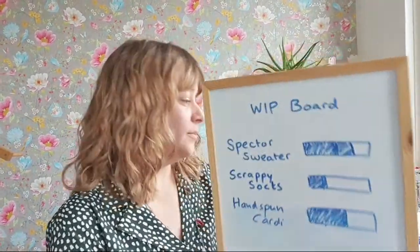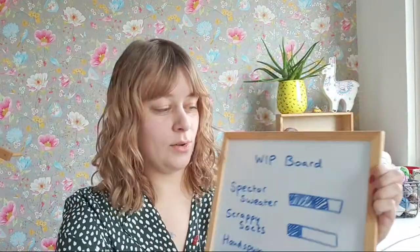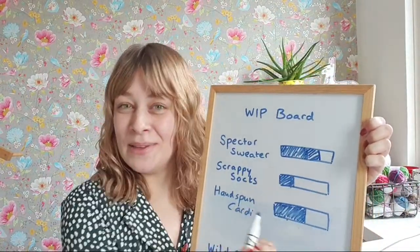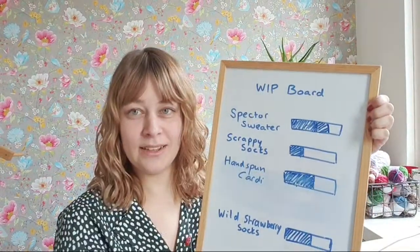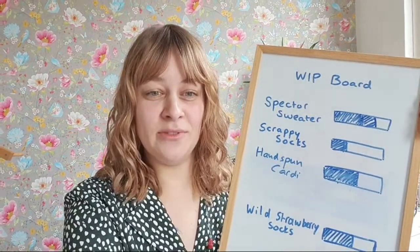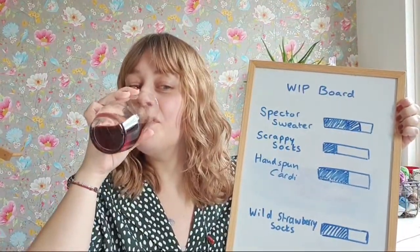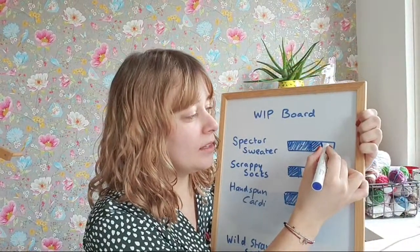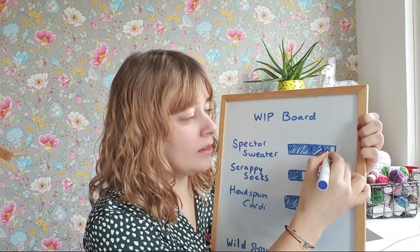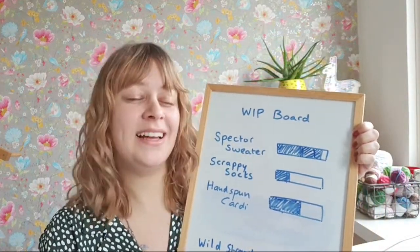Next up is the progress board — I think maybe 90% done because I only have a little bit of the sleeve left. Let's say 95% — I always mix those two up. I'll just leave it like this; it's not too accurate anyway.